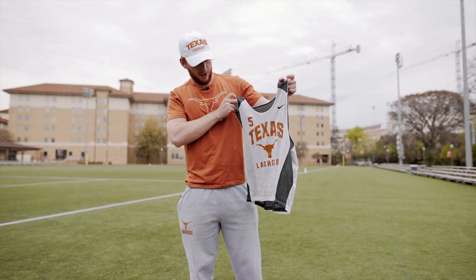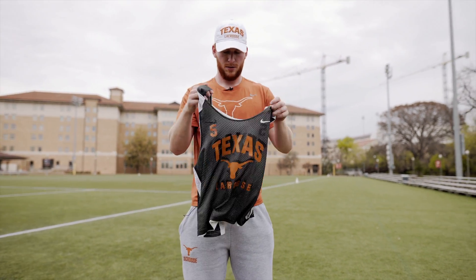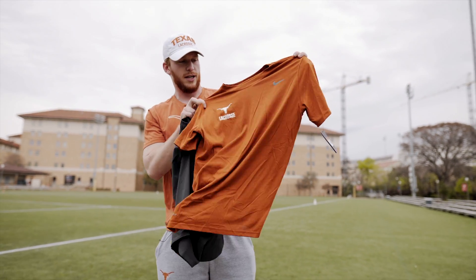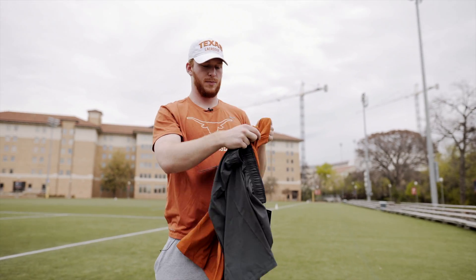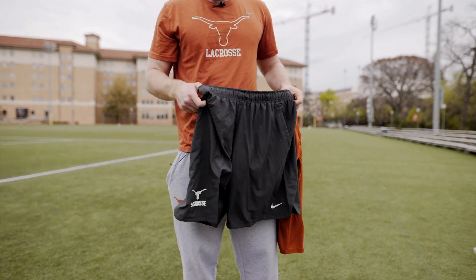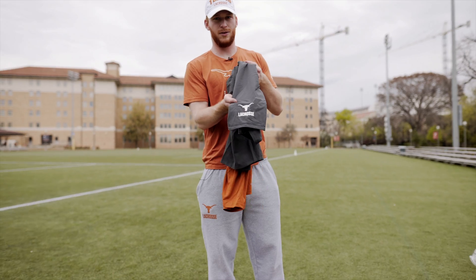For practice we've got the penny reversible Nike — pretty straightforward penny, but still super nice. We have a few different practice outfits, but this is the one we wear more times than not. It's just a Nike burnt orange t-shirt with the logo right up here, pretty simple, nothing on the back. And then we have the team shorts — I'm a big fan of these. With everything Nike it's all super nice but super light too, which is great when you're sweating and it's 110 degrees out here. Longhorn right here.